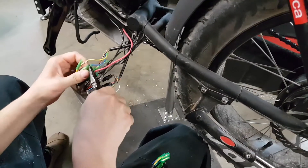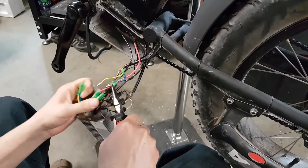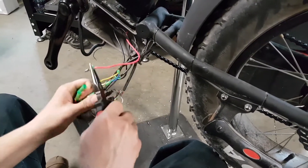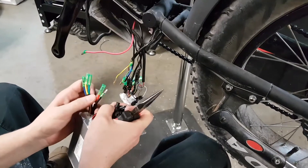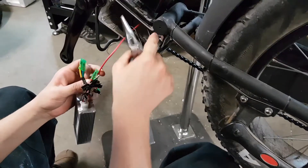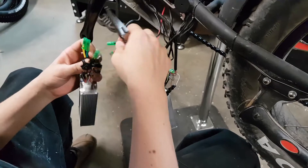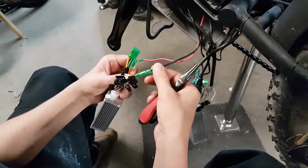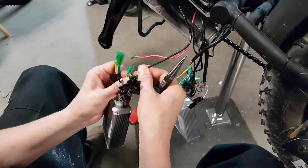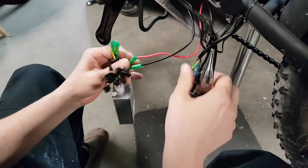So that's how to replace the controller on a Boat Bike Mariner. You unplug the old one one by one — all the cables — and connect them the exact same way to the new controller. These are the power cables, so you connect them matching connector by connector.